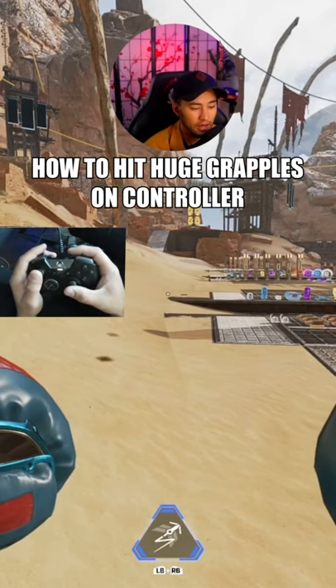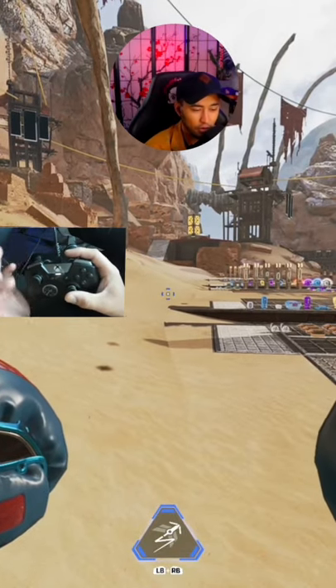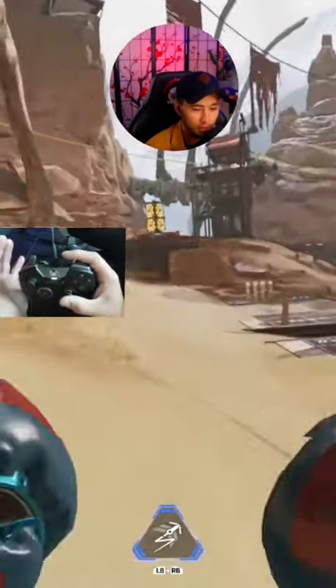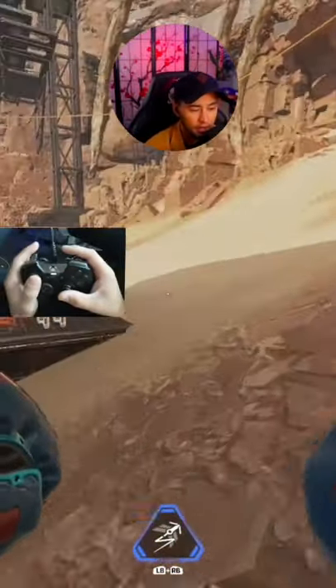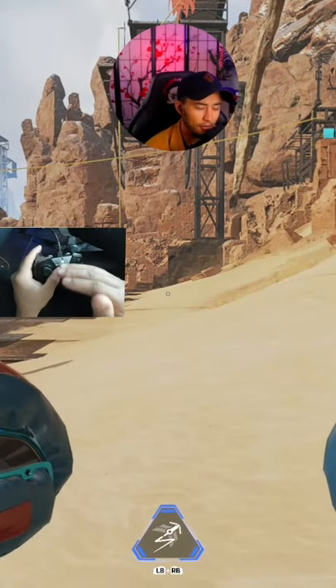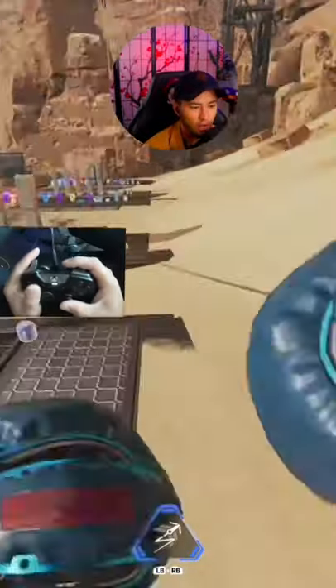What you can do is you're going to pull your left thumbstick back, you're going to grapple, and you're going to jump. So you're going to grab and pull and jump. And you see the difference in how much further that got me, right? So it's a hard mechanic to get down, but once you get it down, when you're using it in a fight, it can actually be so helpful for you.